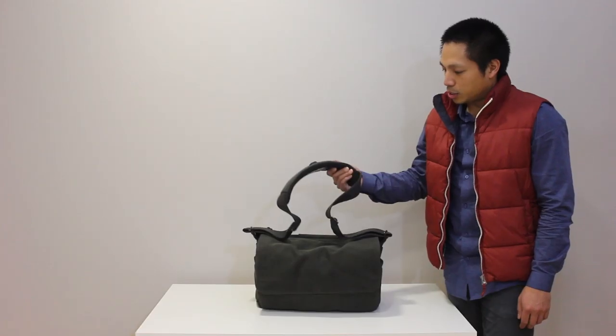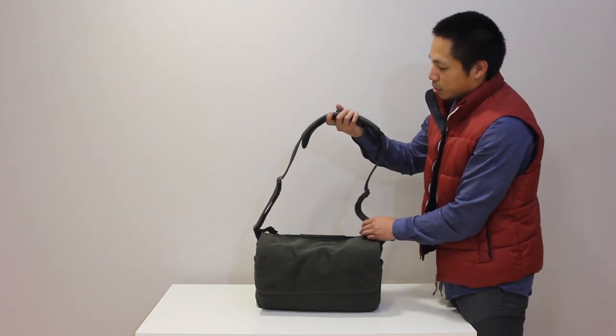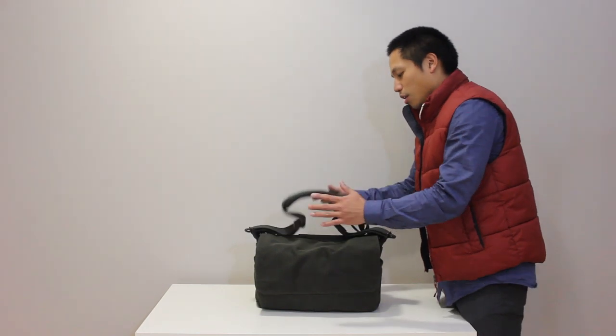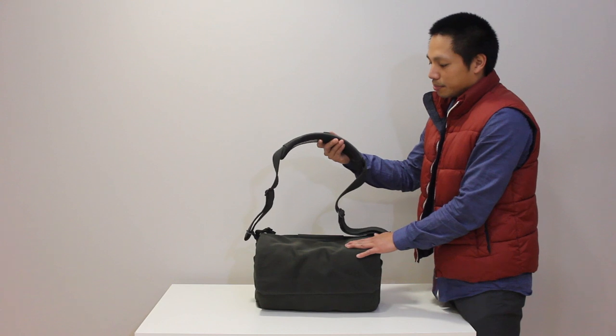As you can see, the padding is pretty thick on the shoulder strap, which helped a lot because for days and hours at a time this is on my shoulder fully loaded.